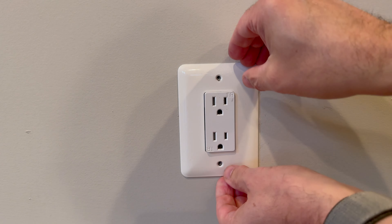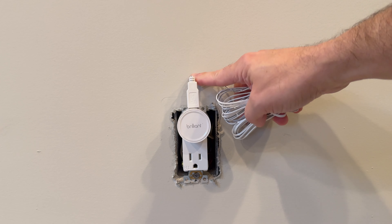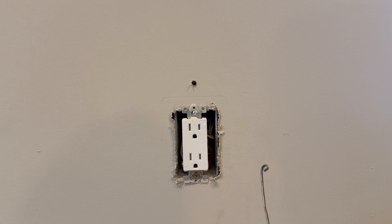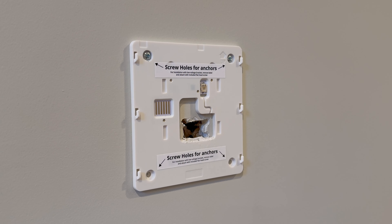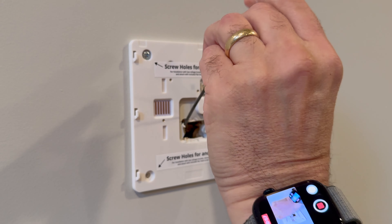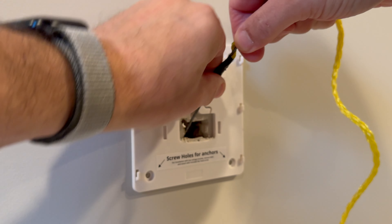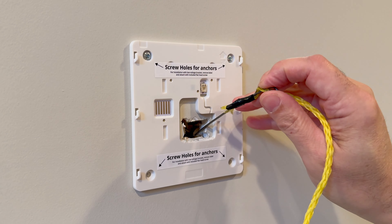We'll take the face plate off the electrical outlet just to see what we're working with and temporarily mount the Brilliant power adapter so we can see where this will line up. We'll want to poke a hole right here behind this wire. We'll use this piece of fish tape, poke it through the hole we just drilled, and push the fish tape wire all the way up until it comes out the hole we previously cut. Then we'll take a piece of nylon rope, attach it with a piece of electrical tape, and pull it down through the hole until it comes out below.